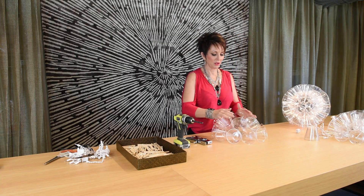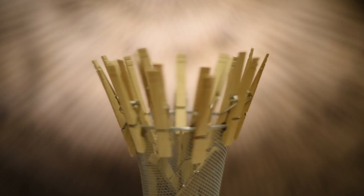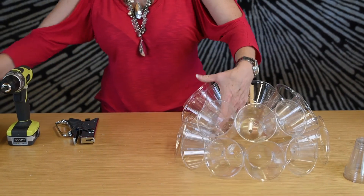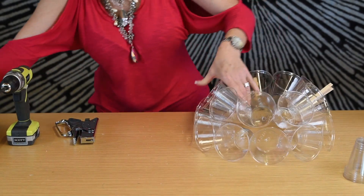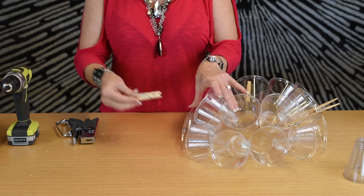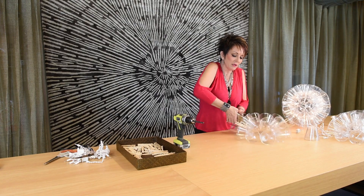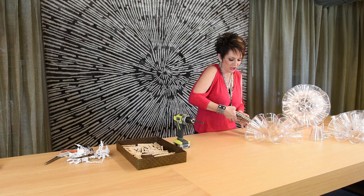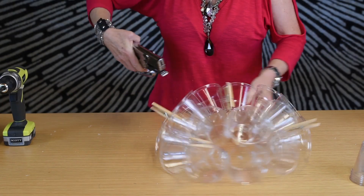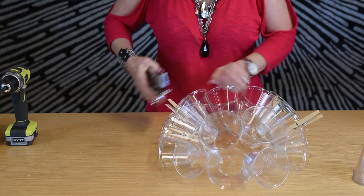Look how that fits in there. Now this is where the clothespins come in. Just clip it in about three or four different spots to keep it in place so that as this thing morphs into shape, it stays where you want it. Then, rather than staple every single one, you're going to do every other one or so, because you want the flexibility of the cups right now to get your round shape. Later you'll go back in and add more staples to make it secure.